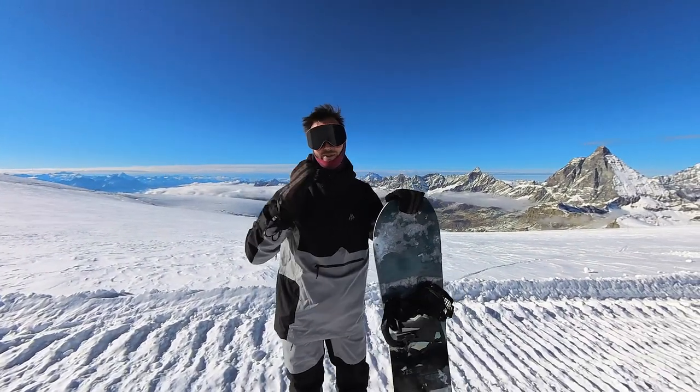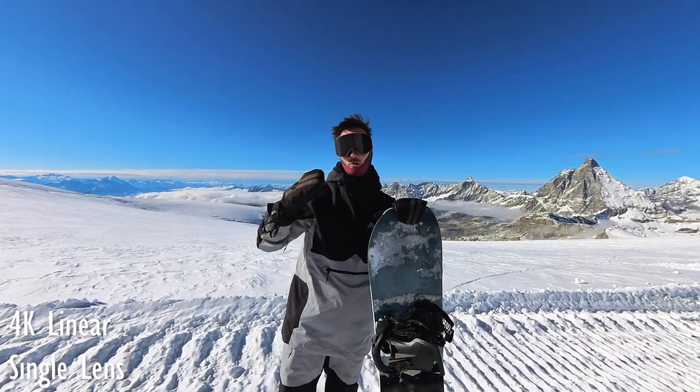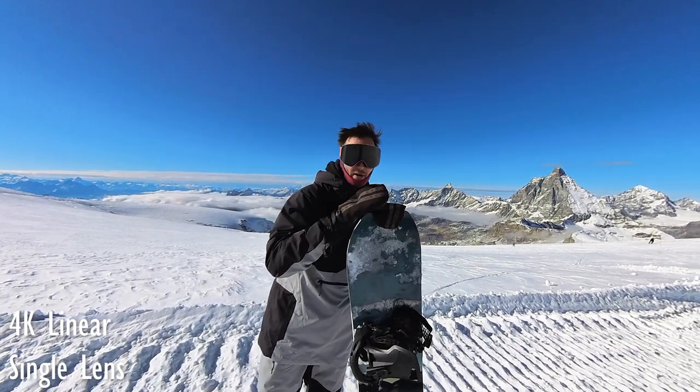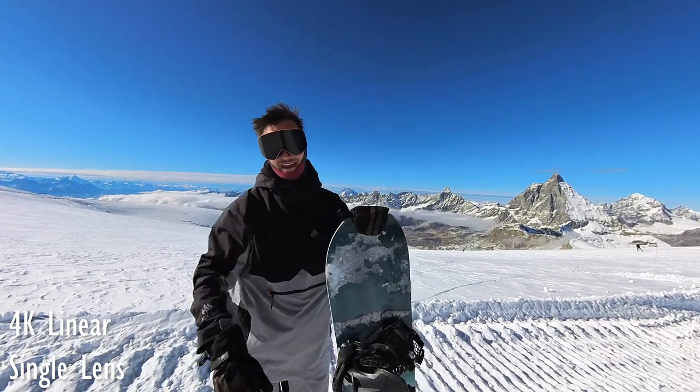Right now we've got it in linear mode to give you a bit more of that natural look without those distorted edges. But you can also switch it into wide mode as well as ultra wide, which is great for those head camera shots.